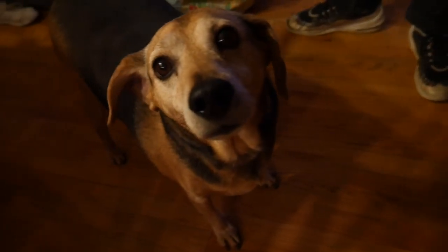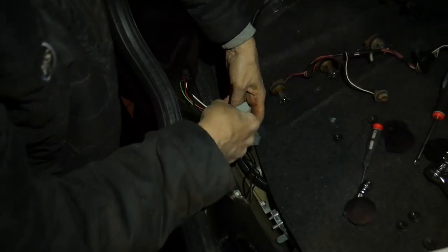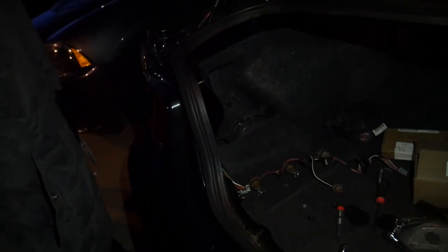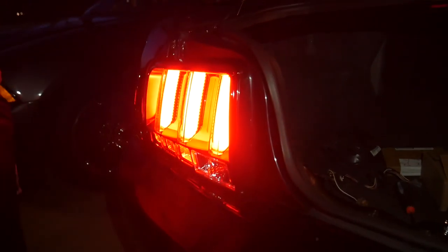Anthony broke it — we didn't even touch that clip. We restarted and put everything back together, so fingers crossed this works. Moment of truth right here — left one, success! Yes! Right one — yeah!